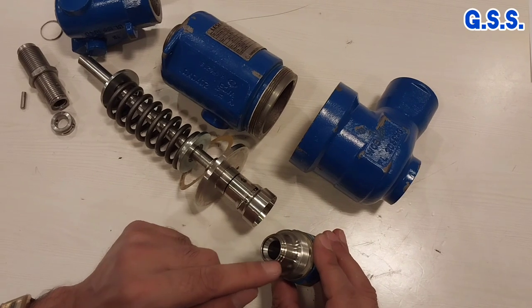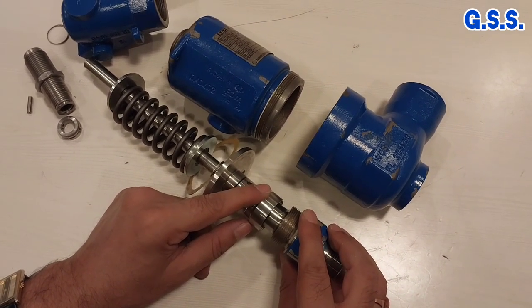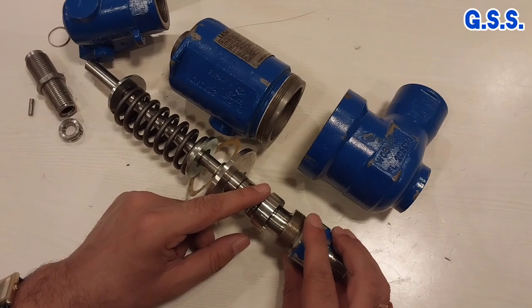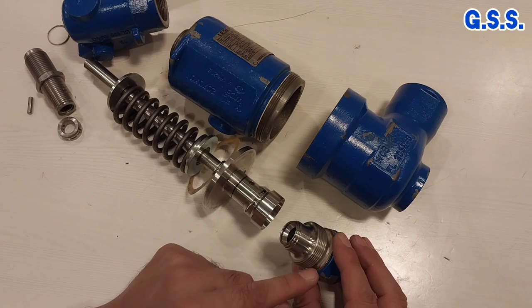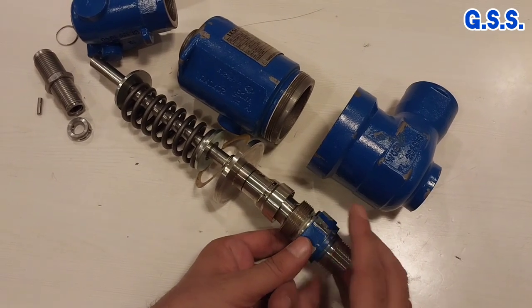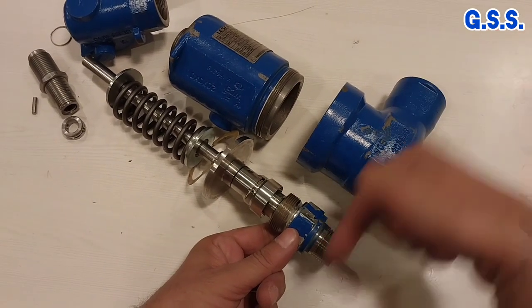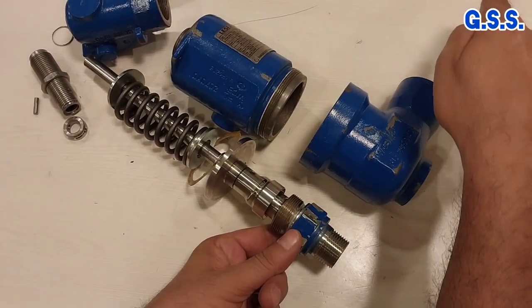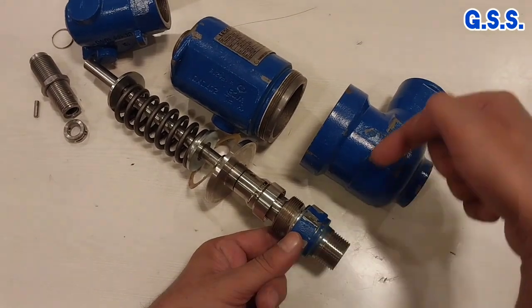This is the orifice. When the safety valve pops, the reaction force will be this orifice area multiplied by the set pressure of this safety valve. That reaction force will act in this direction. This is the blow-off direction and the reaction force will act in the opposite direction.